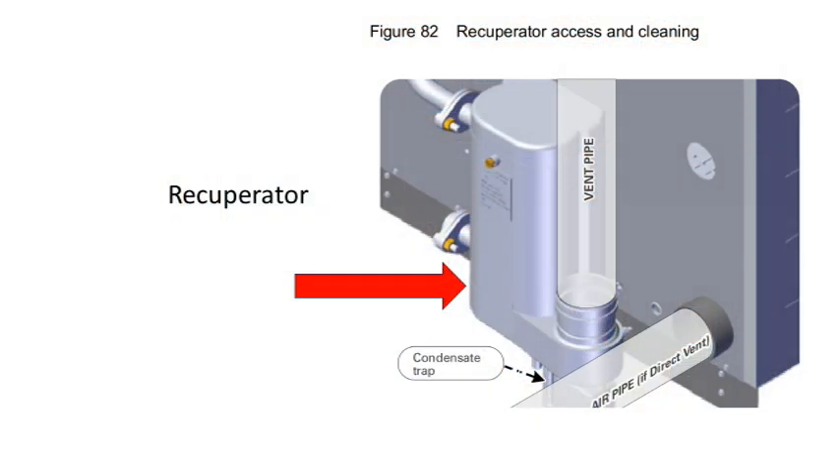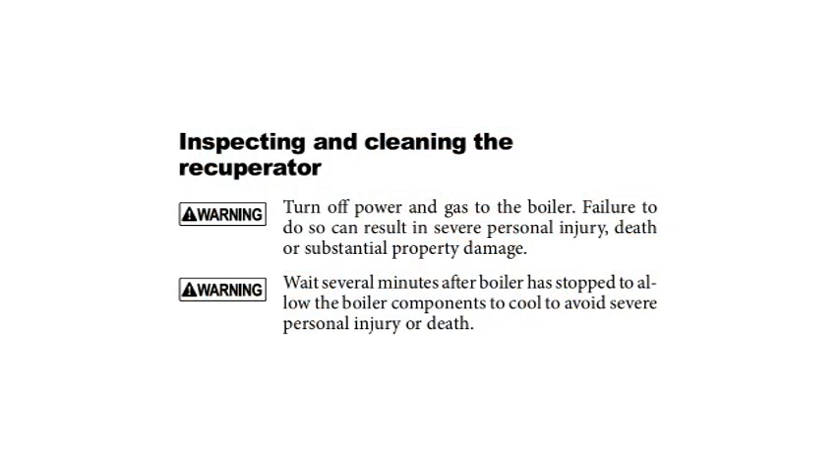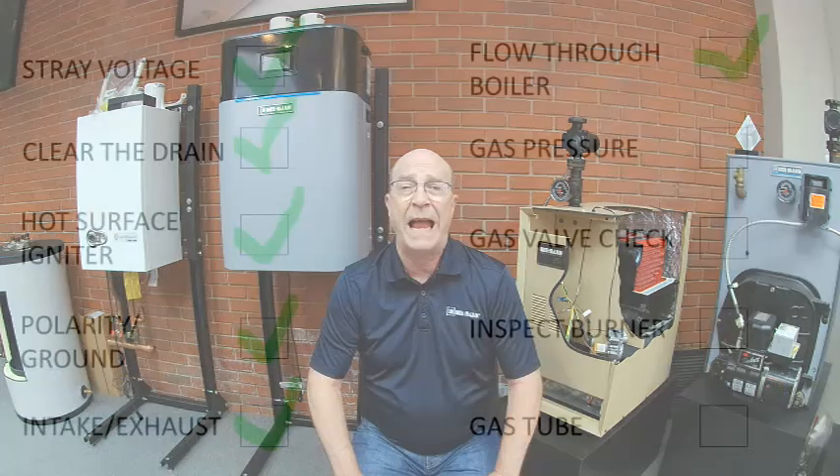That brings us to the recuperator. This secondary heat exchanger can get plugged with combustion byproducts and keep the boiler from firing. If the unit fires with the clean-out plate removed, either the recuperator is blocked or the exhaust pipe is blocked. The manual contains detailed instructions on how to remove and clean the recuperator, and you will need to ensure that it allows free flow of the exhaust gases.